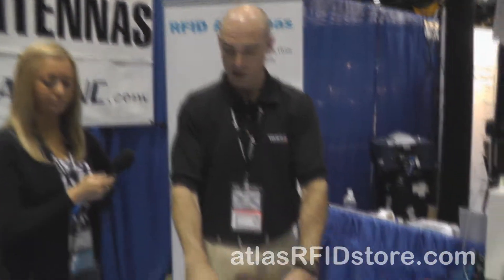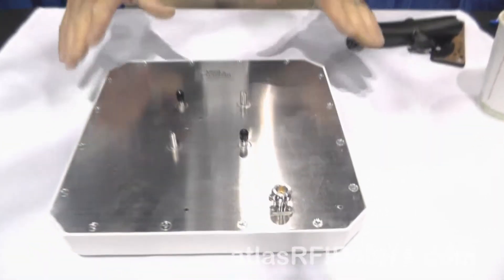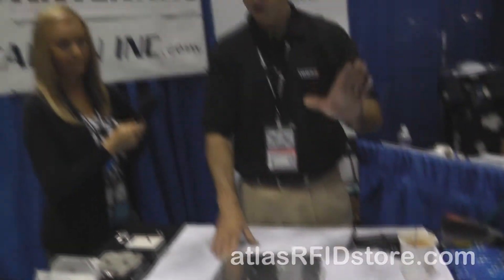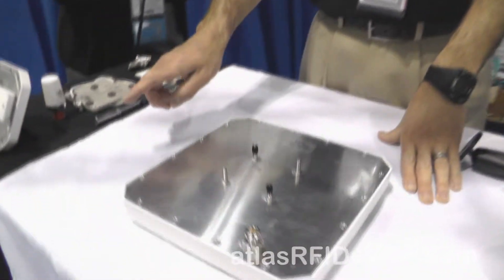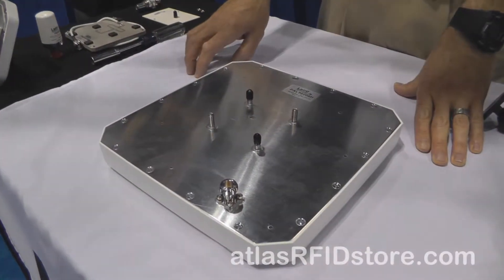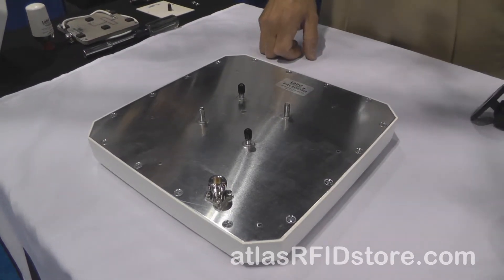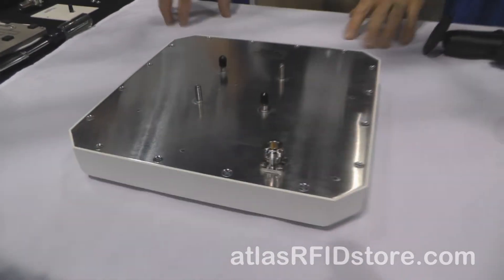Some of the newer products for Laird are their new PAL series — the PAL 90209. This is their 10 by 10 inch antenna, basically the same as before, but instead of having a pigtail cable, it's got a fixed N female connector.